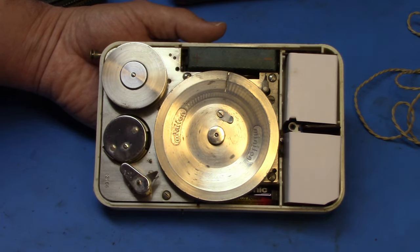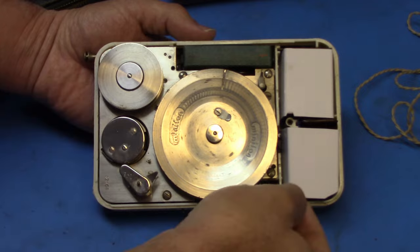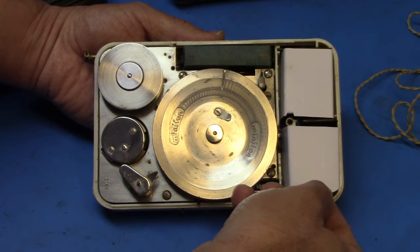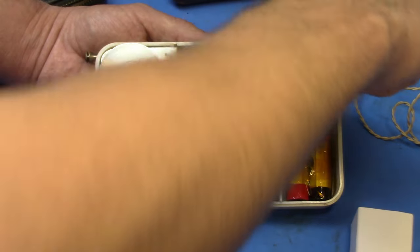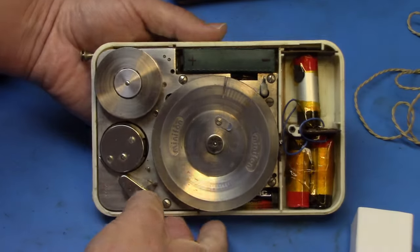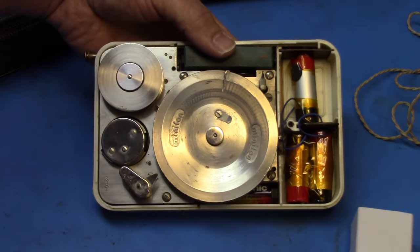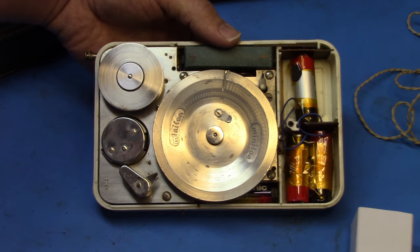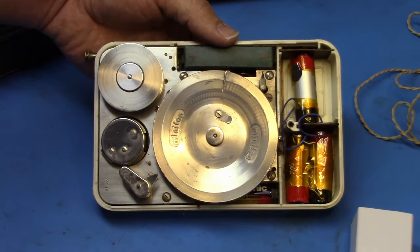There are some websites I'll put in the description that have information about the history of the Minifon, where I found some of this information. This recorder used three batteries — or technically four in this case. The motor batteries would go on this side.